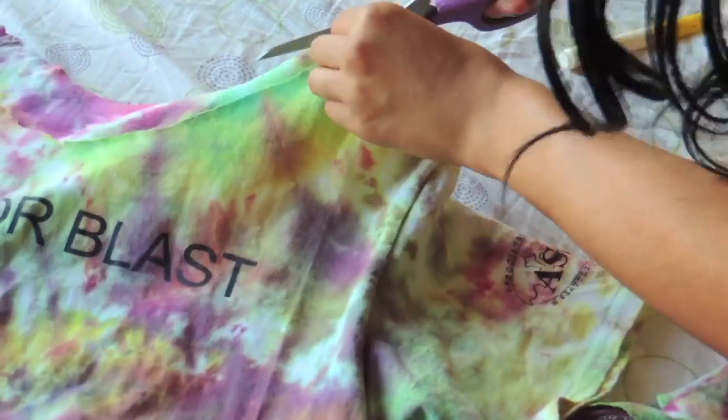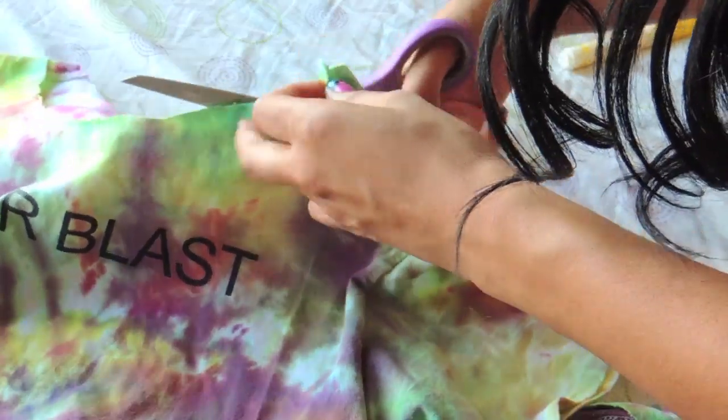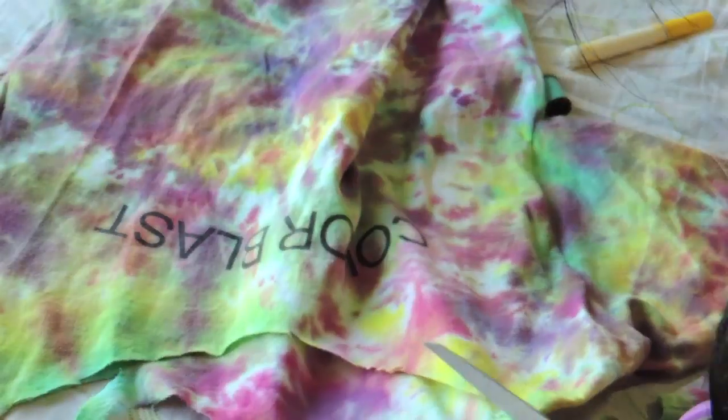Do the same to the back side. Right here I'm cleaning up the jagged edges and the unevenness that I had on either side of the shirt.